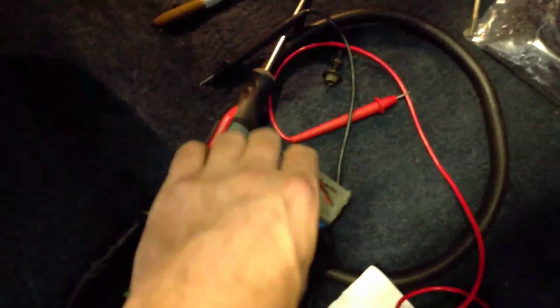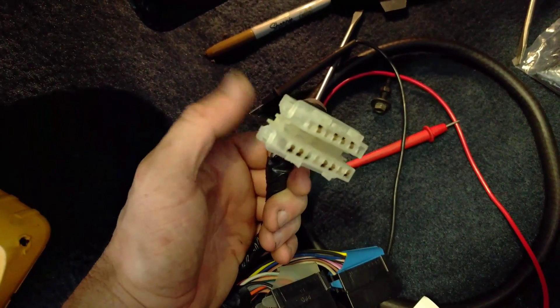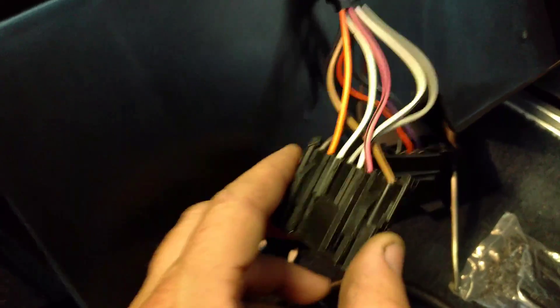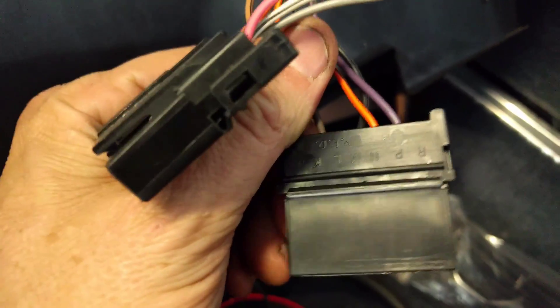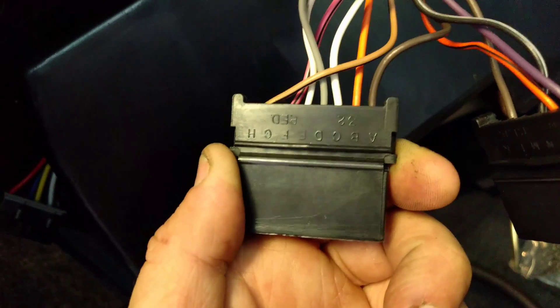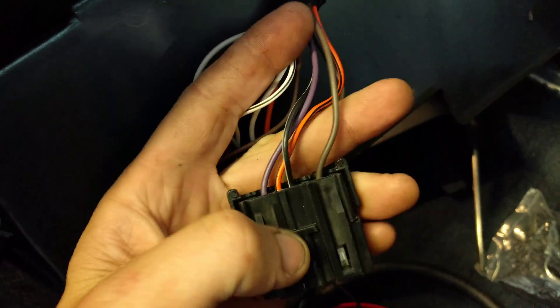Not only does it have those two plugs, but it has this plug which connects to basically the instrument panel harness inside. These wires are lettered — if you turn them over you'll see A through H. The ones labeled A through H, you don't have to worry about. The only plug we're concerned with is this one right here.